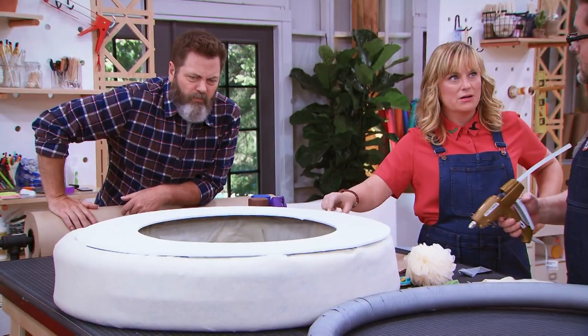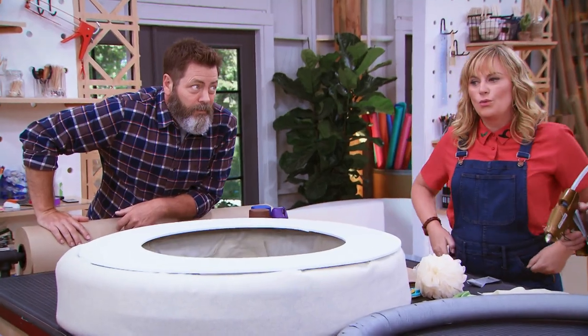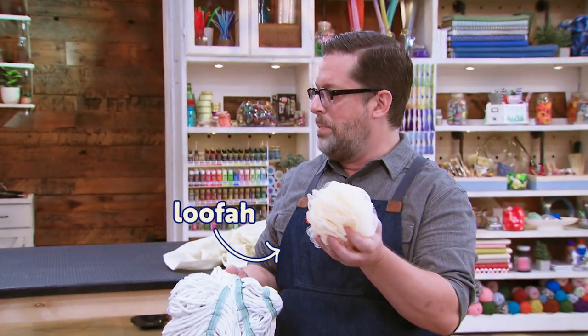What's under here? Pool noodles. It's a layer of three that I've wrapped in duct tape. Is this more whipped cream or is this more whipped cream?